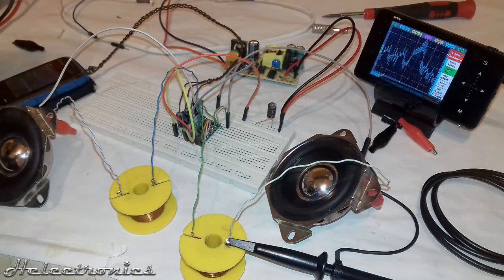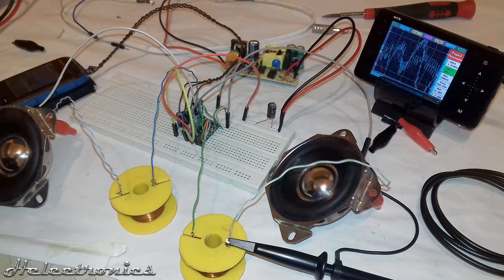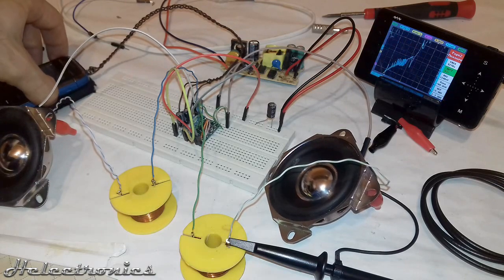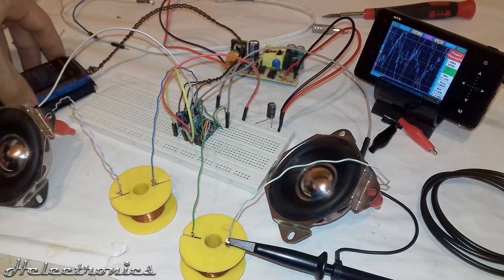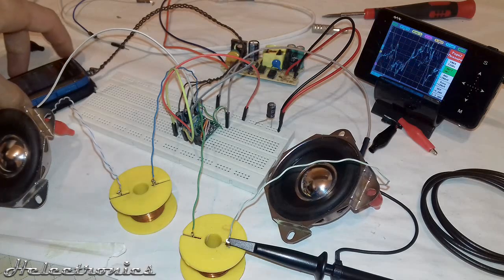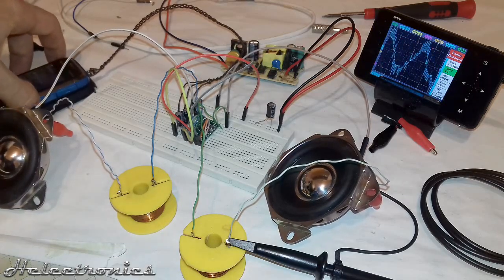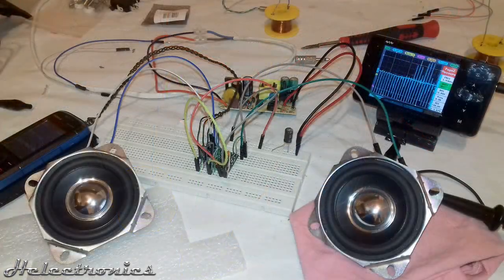The next test was better. I used coils at the outputs to filter out high frequencies, but the sound quality was still not good. The distortion you hear is from the speakers jumping, so in the next test I put some soft materials underneath the speakers.